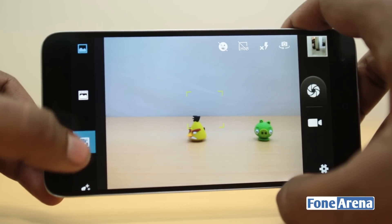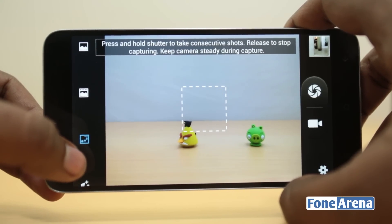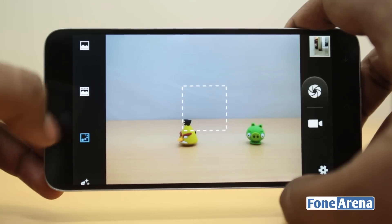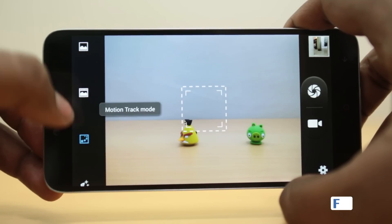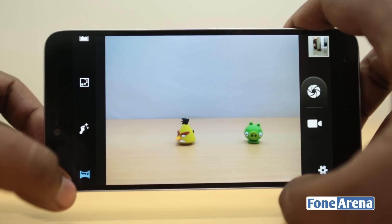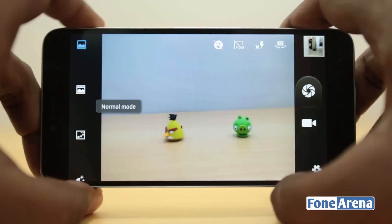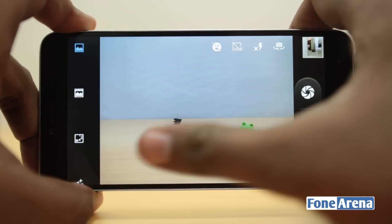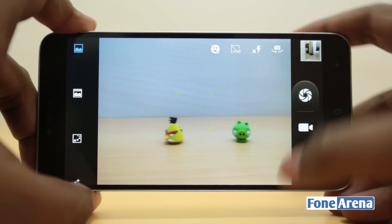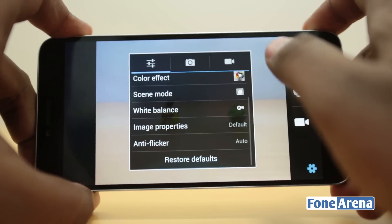There's the normal mode, the live photo mode which is kind of a weird feature, and a motion tracking mode which takes continuous shots and tracks the motion of an object. Then we have face detection, the purification mode, and the panorama mode. The HDR and smile detection modes are also available — that's the basic overview of the camera.